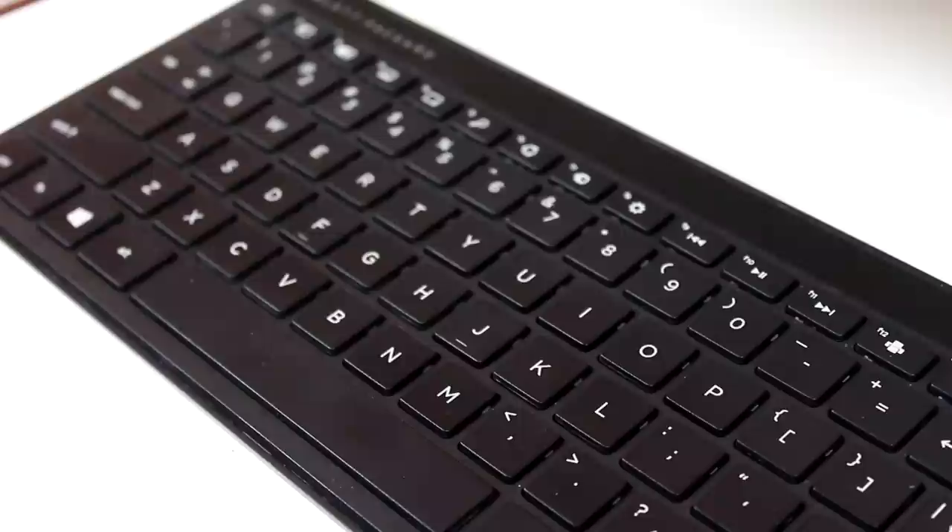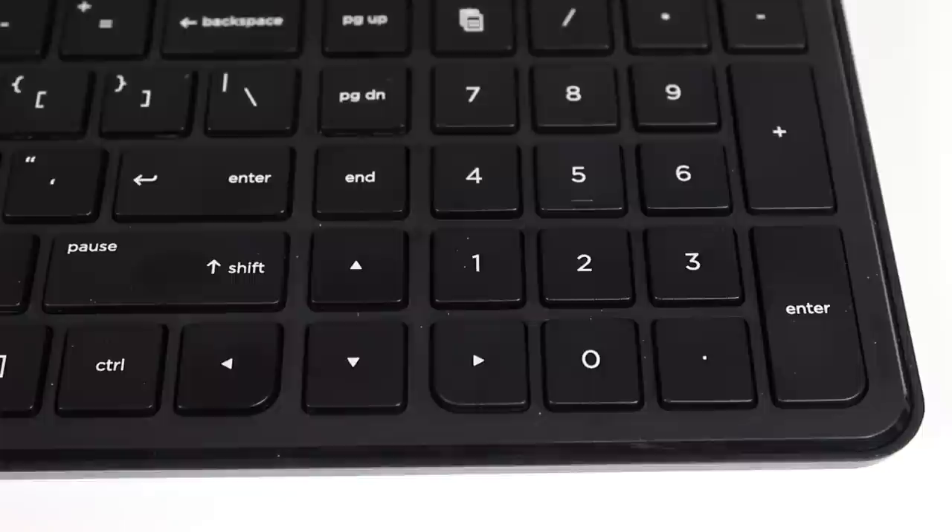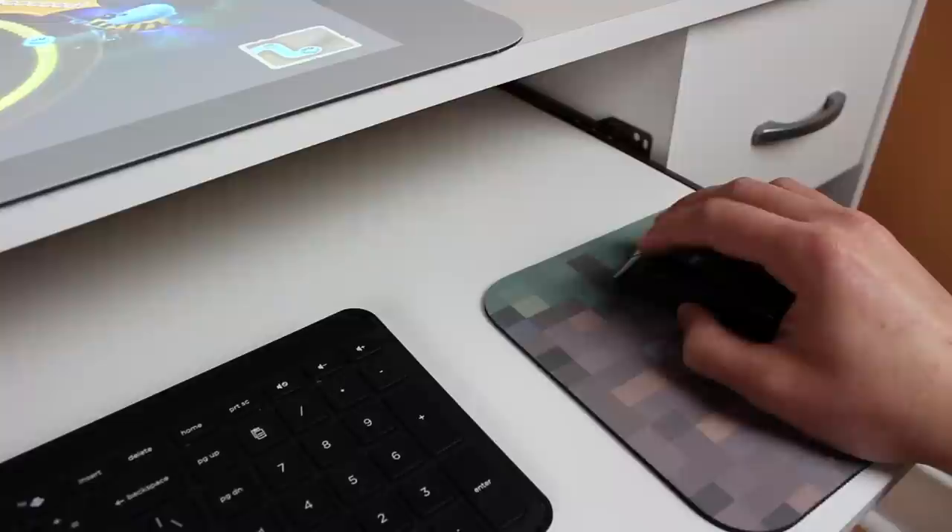Let's talk about the included accessories aside from the touch mat — specifically the keyboard and mouse. The included chiclet-style keyboard is impressive. It took a little getting used to with the arrow keys overlapping part of the number pad, but the overall feel was great. I love chiclet-style keyboards. The included mouse is okay — nothing unique, but it gets the job done just fine.